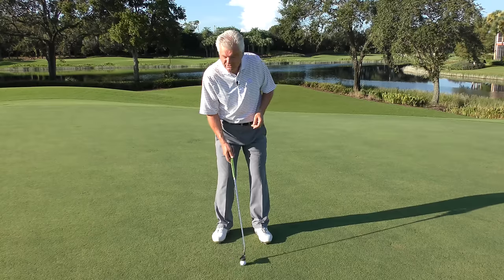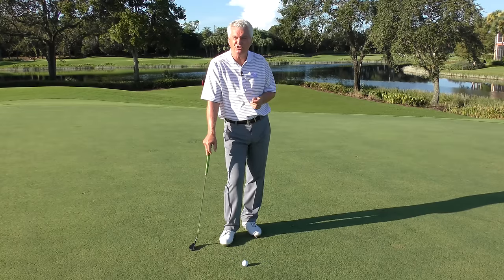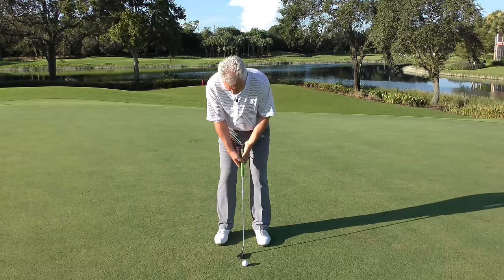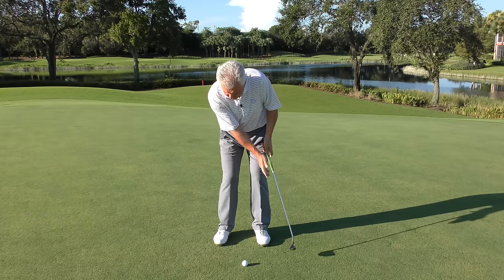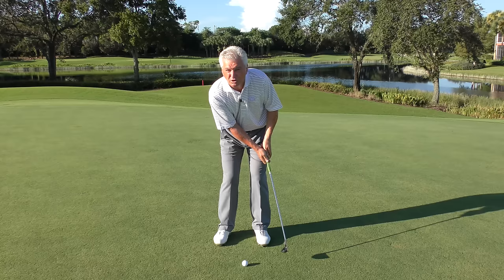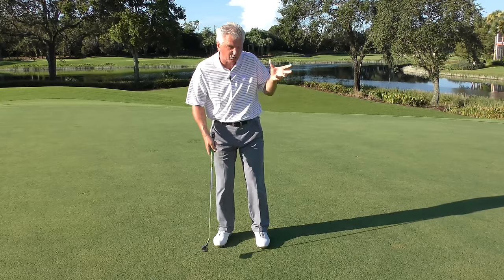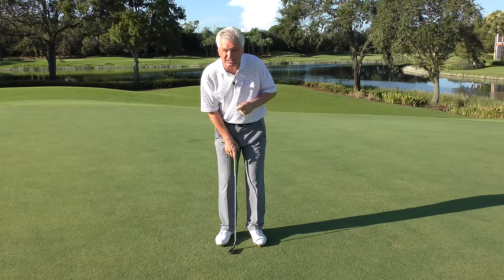My old buddy and compatriot at Ledbetter, Scott Holden, great teacher, used to tell students: hit, hold, look. What he meant by that was strike the ball, then as soon as the putter is stopped — that's hold — then look. So it was hit, hold, look. And it's the way your head moves — it swivels — that's the key.